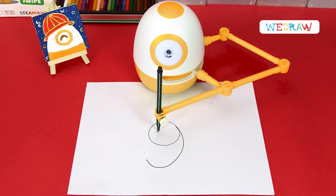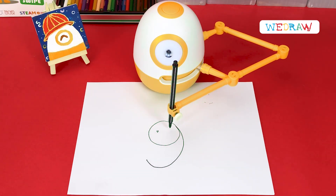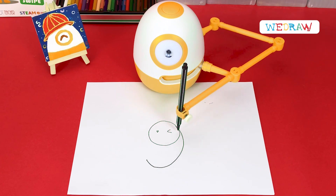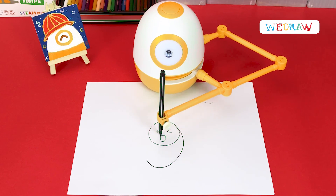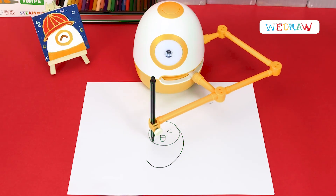Then draw the eyes with one eye round opened, and the other is narrow. Here is an open mouth also.